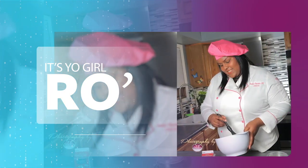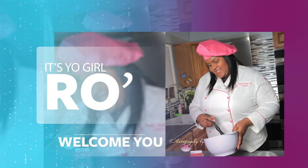It's your girl Ro in the building and I'm here to welcome you to my YouTube channel.